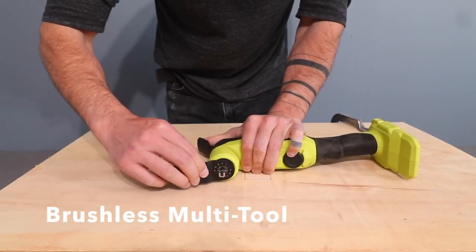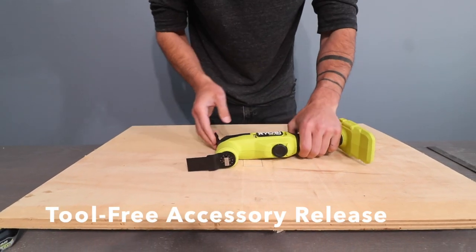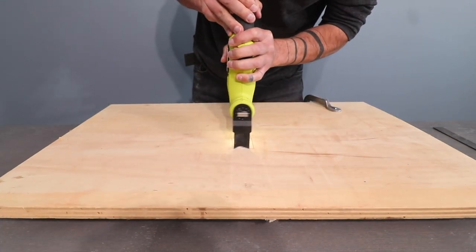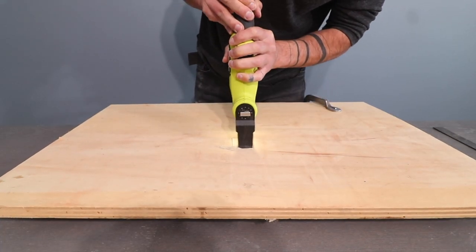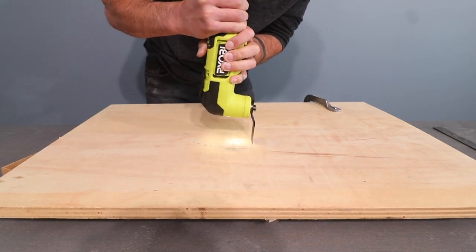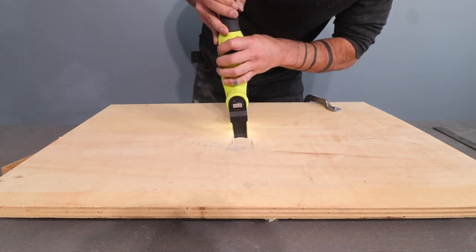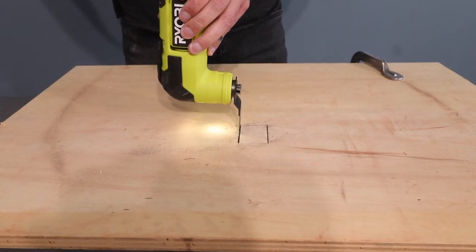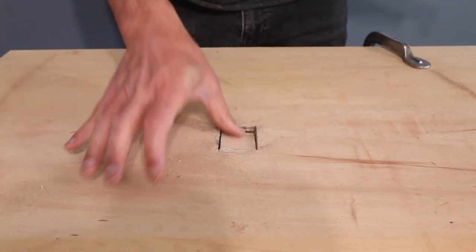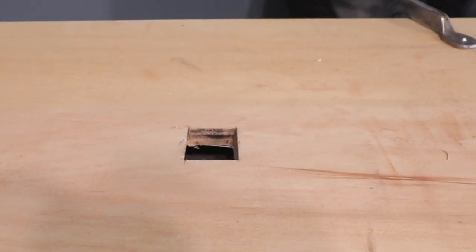I don't use multi-tools that often, but now that I have one that doesn't require any tools to switch out the blades, I'm certainly open to the idea. I'm always looking for new ways to cut square holes. I snapped on a plunge cut blade and went right through three-quarter inch plywood with nice precise cuts. The variable speed dial allowed me to really dial in the right setting — I started off slow to easily follow the lines, then upped the speed to cut all the way through.